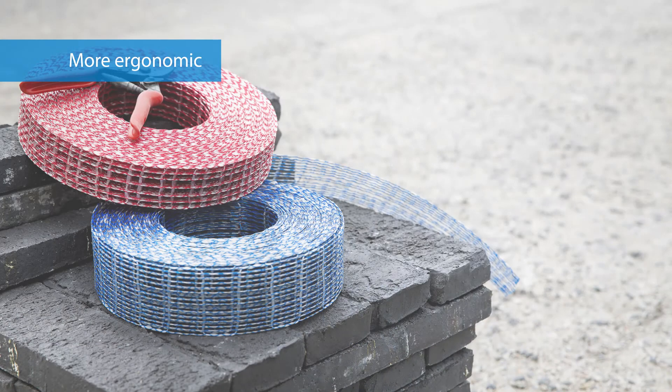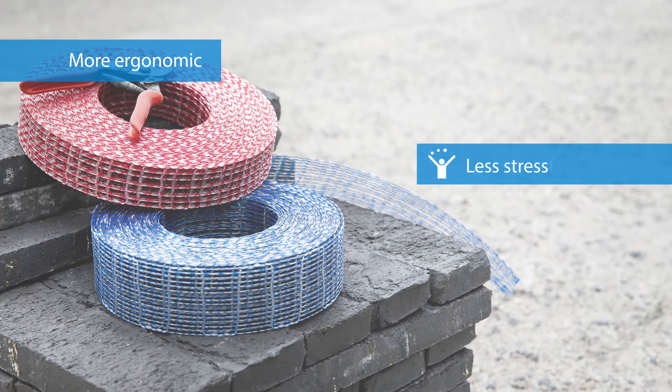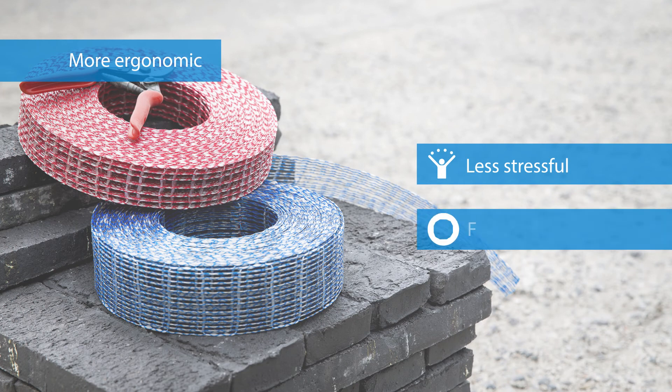This lightweight product is easy to handle and places less stress on your back. Because of the longer lengths, you need to bend less, reducing the risk of injury.